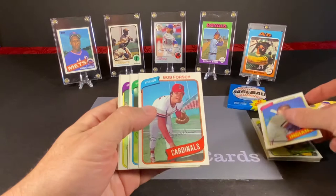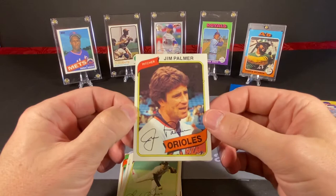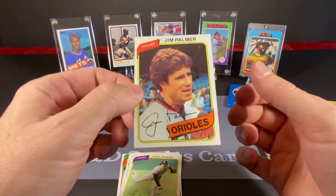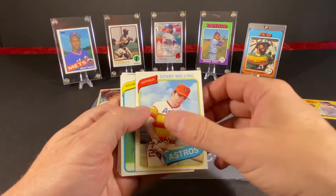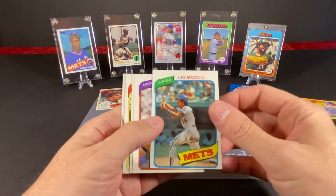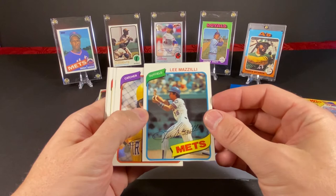So we have Jim Norris, Bob Forsch, Steve Mingori, Jim Palmer — there's a nice one. It's got a little bit of ink run on the side there, and on the top too, but it's a good looking card. So we have our first Hall of Famer. I was a big fan of Jim Palmer. Dick Drago, Glennon Borgmann, Danny Walling, Kip Young, and we got another hit-to-win card here. And Mr. Lee Mazzilli, who at this point was like a rising star.